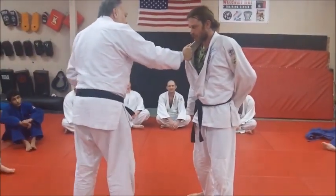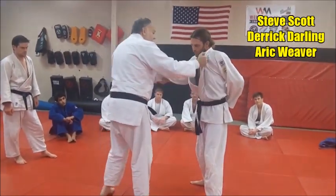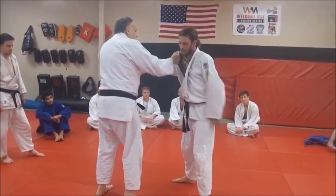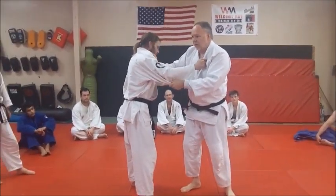We're going to work on using your right hand — if you're a right thrower, your left hand if you're a lefty — on the opposite lapel. Instead of grabbing a normal kunikata, we're going to be grabbing this way: right hand on the lapel and left hand on the sleeve. We're going to work on how to steer this guy around with it.